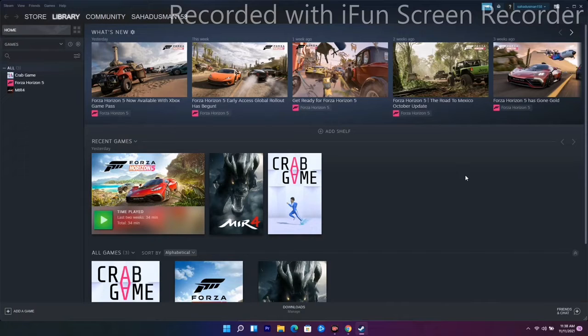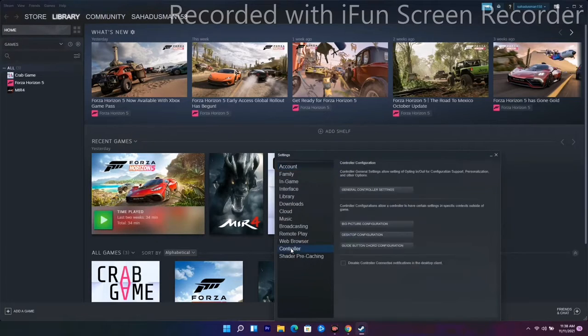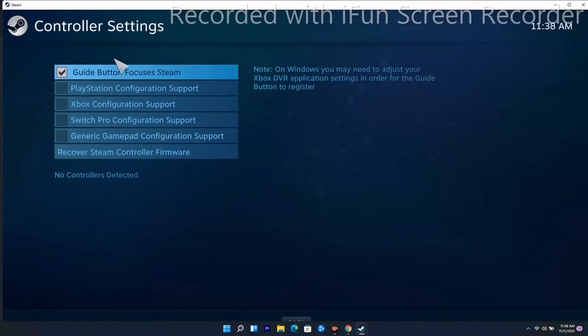If it's still not working, solution number four is to configure the controller in Steam settings. Go to the top menu, click on Settings, then select the Controller option. From there, go to General Controller Settings.